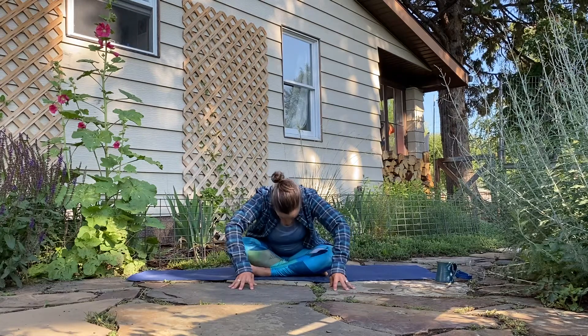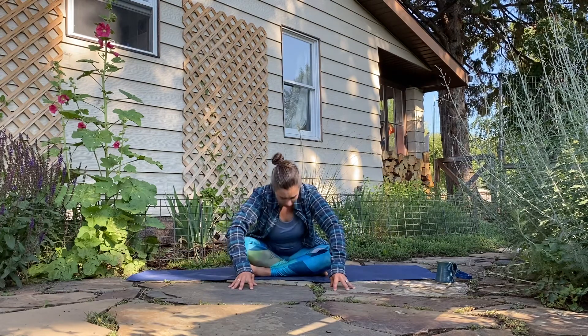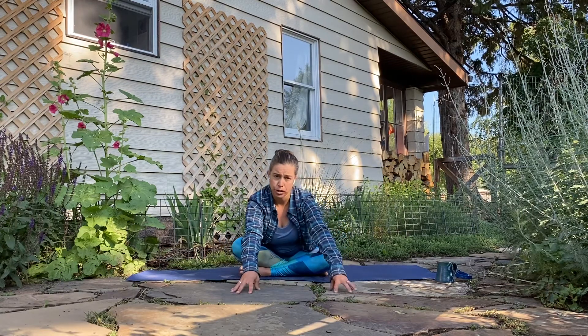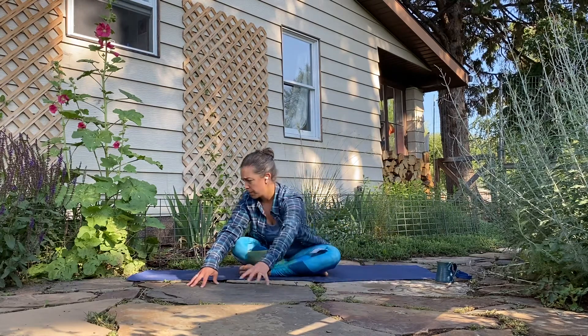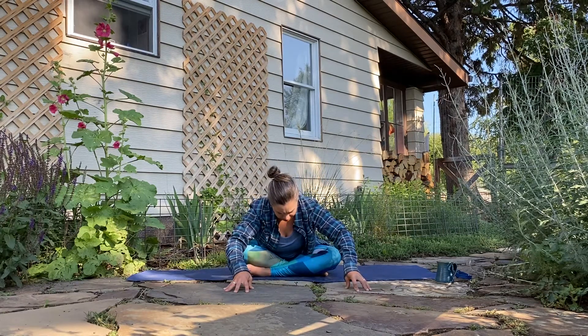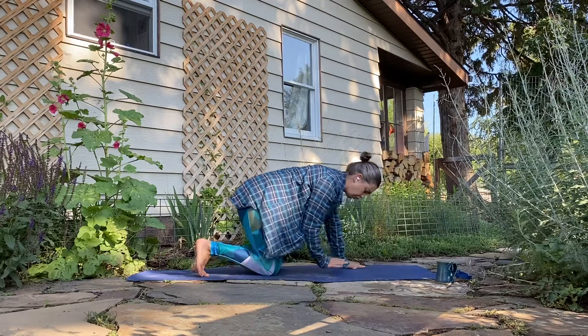Inhale up to center, and exhale fold forward any amount, walking those fingertips out in front of you. Maybe spread the legs a little bit wider — make space, take it up. As you inhale, really lengthen the spine, lift the heart. Exhale, ripple forward to fold. Twice more: inhale lift long, exhale fold. Inhale lift, and exhale fold a little deeper. Feel free to walk the hands out in front of you, maybe take them a little side to side. Take another breath here, then inhale to roll yourself up.